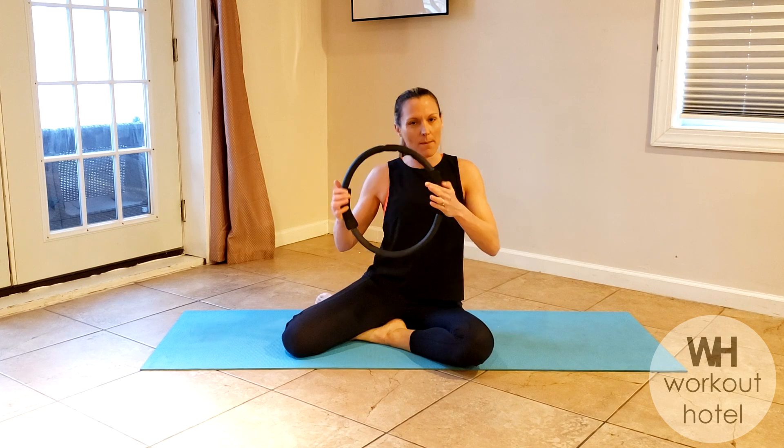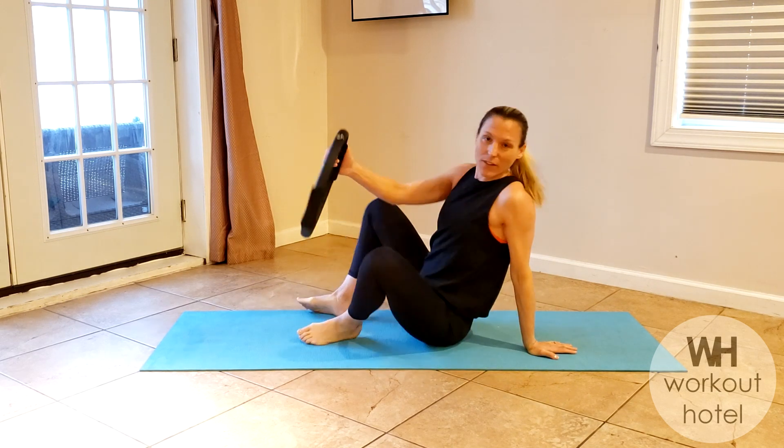Hi guys, Karen Bisweta, how are you? Thank you so much for joining me for today's workout. We're going to do a Pilates ring magic circle workout. If you don't have one, you can use the little ball or just go through the movements as if you do have one, so you still get the great benefits of Pilates.